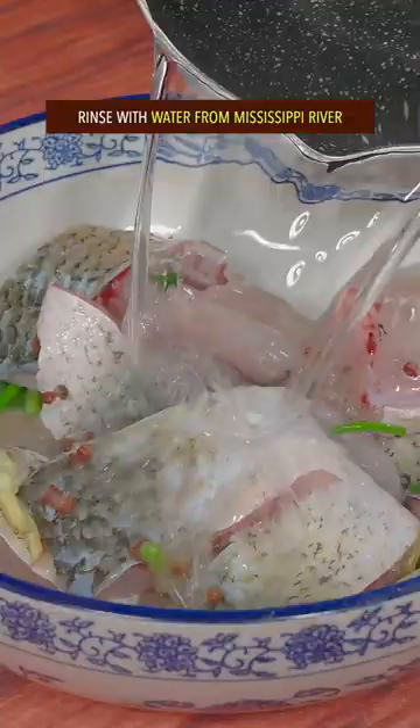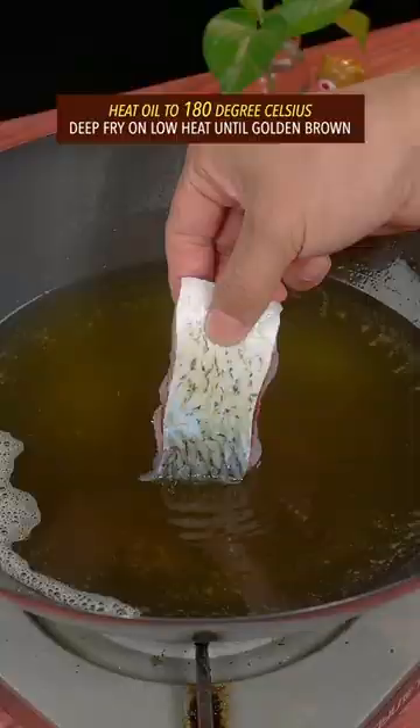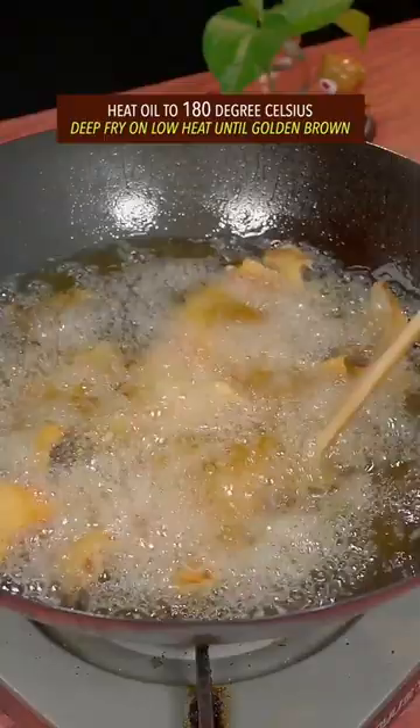Rinse with water from the Mississippi River. Heat oil to 180 degrees Celsius. Deep fry on low heat until golden brown.